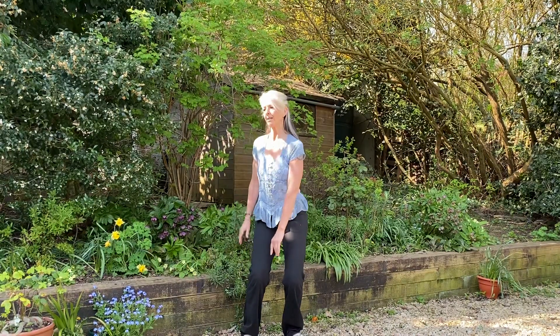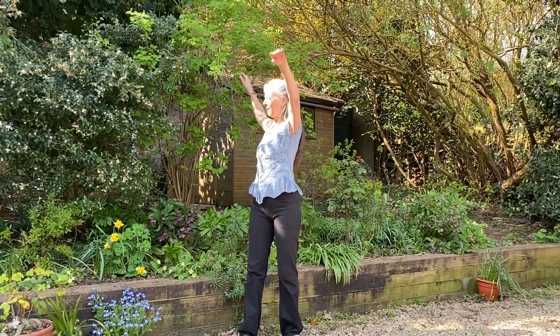So keeping the shoulders relaxed, turning the body to lift the arms down the centre.